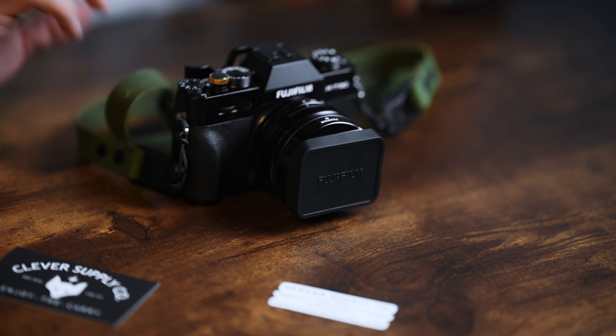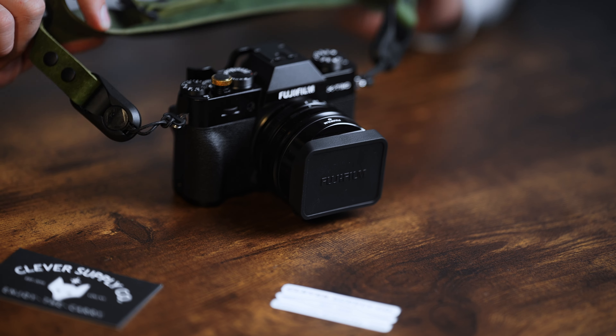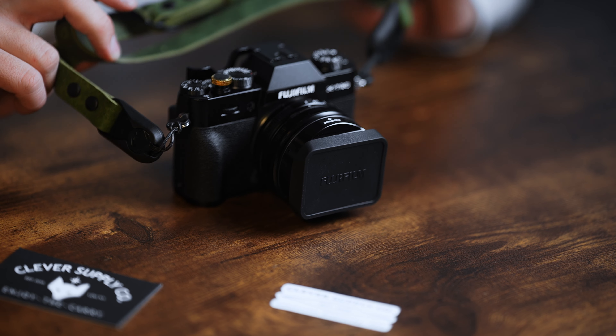Those were my first thoughts — good quality, looks good, there's versatility. Just like Fuji, it fuses modern with vintage together to make something beautiful. Just art. I'm going to call this company and this strap art, because it was handmade, hand-stitched. So if you're looking to get a strap, go visit Clever Supply Co. and give them some love.